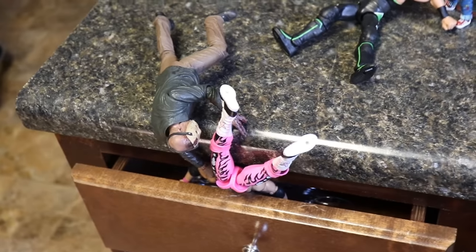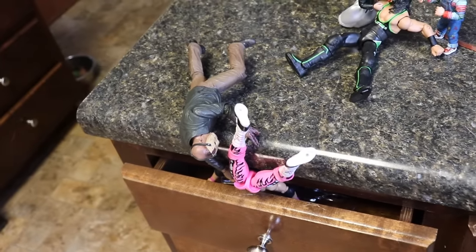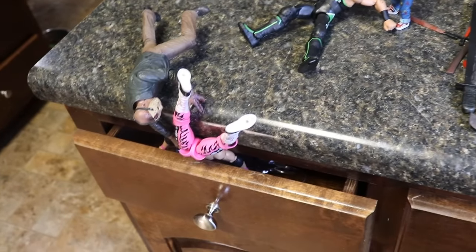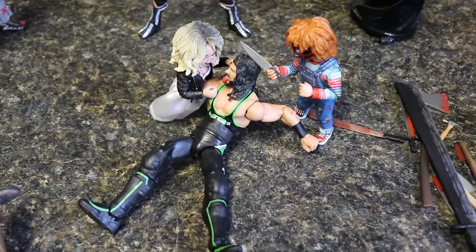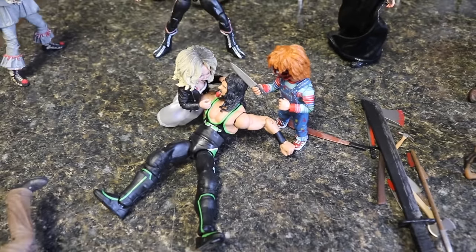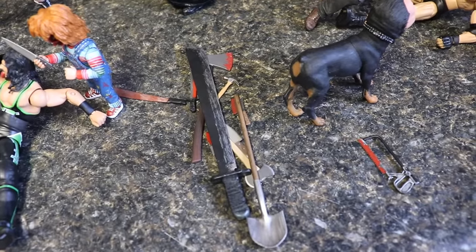If we come to the middle counter here, we got a ton more setup going. Right here we have Bret the Hitman Hart getting slammed into the drawer by Jason Voorhees. The only thing I don't like is it's kind of hard — I don't even know how you would shut the drawer if you threw Bret in there, but I thought it looked cool so I went with it. We have Tiffany and Chucky going right at X-Pac. X-Pac's scared right there, he's got his tongue out — probably about to get it cut out. Chucky and Tiffany going right at X-Pac.